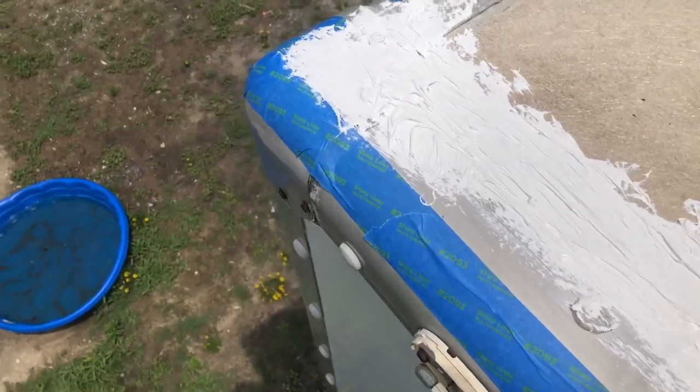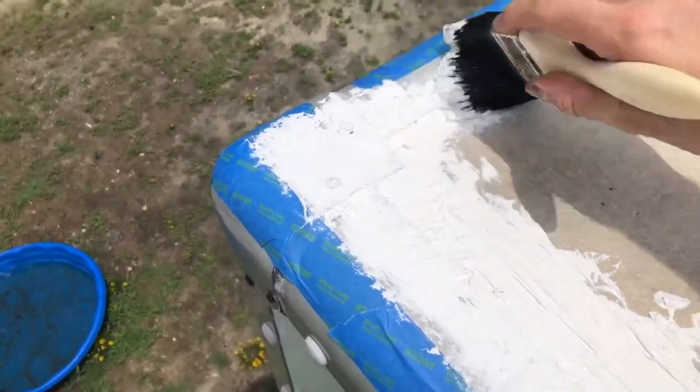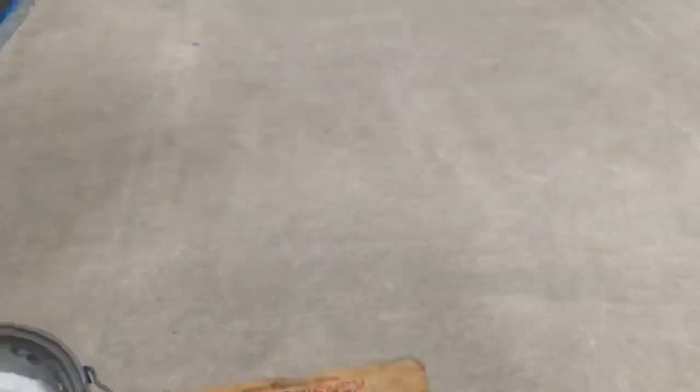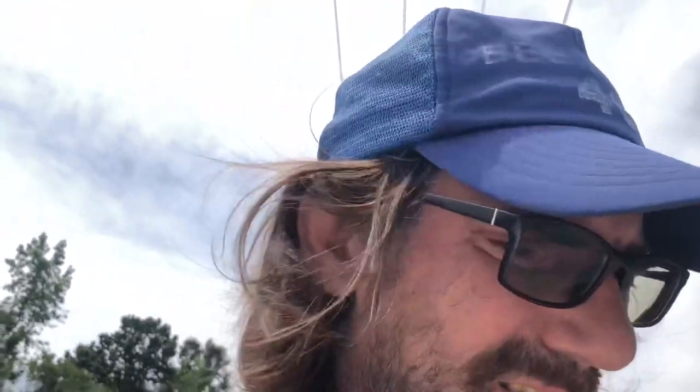Boy, that stuff goes on thick. I'm going to turn the camera off and work on this for a while. I think I'm going to put some out in the middle, roll it out, and then work around the edges so I'm not leaning over it. I just wanted to test on the seam and see how it sealed — looks like that's going to work pretty good.